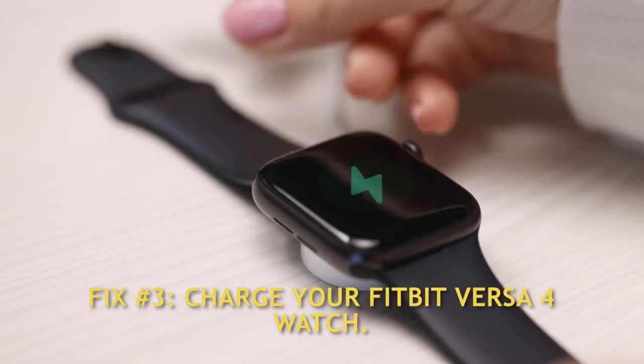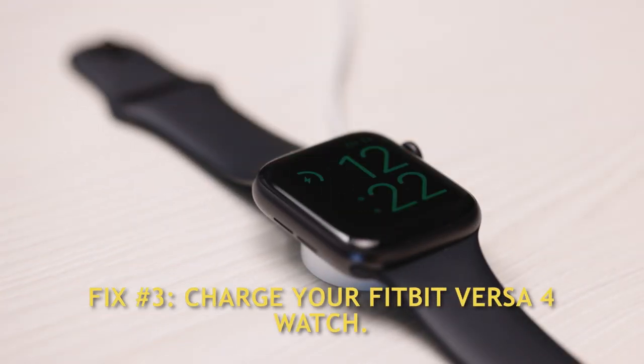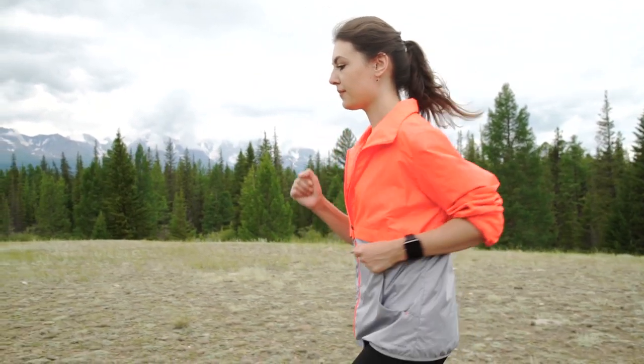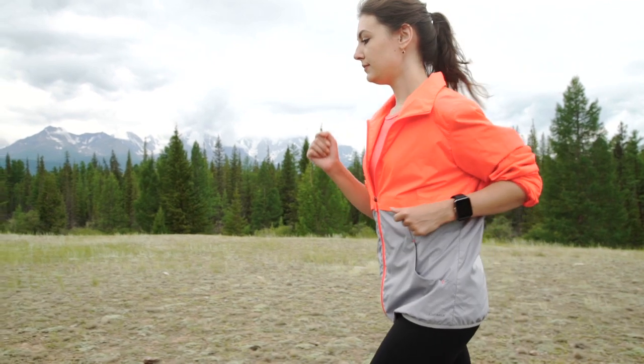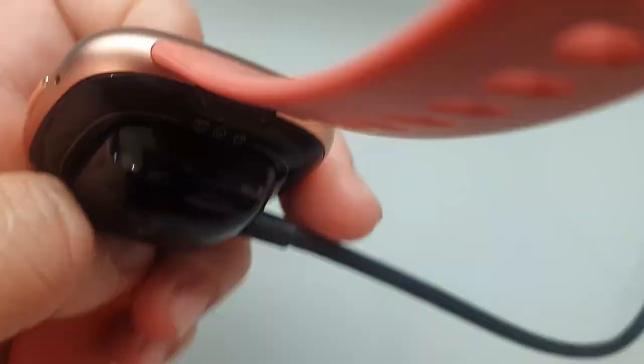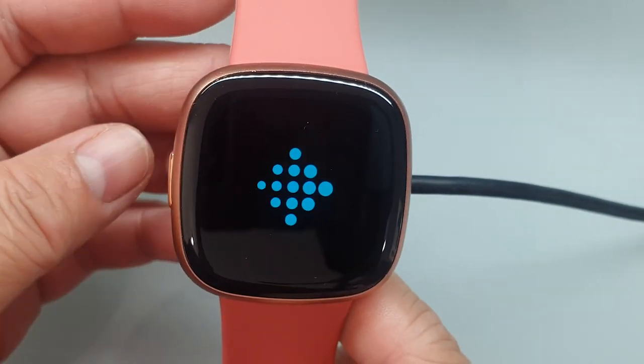Fix number three: charge your Fitbit Versa 4 watch. Charging the smartwatch was all that was needed to restore correct operation of the Fitbit heart rate monitor for certain users. Some Fitbit watch functions, including the heart rate monitor, may be impacted by a low battery. If your Fitbit Versa 4's heart rate monitor is malfunctioning due to a low battery, charging the smartwatch should fix the problem.